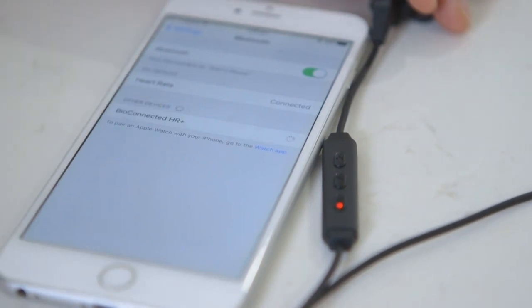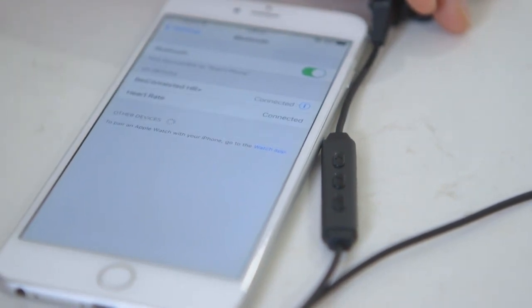Once you've done this, look at the Bluetooth settings and when Bioconnected HR Plus comes up, click to pair. Once you've done this once, it'll pair up automatically every time.